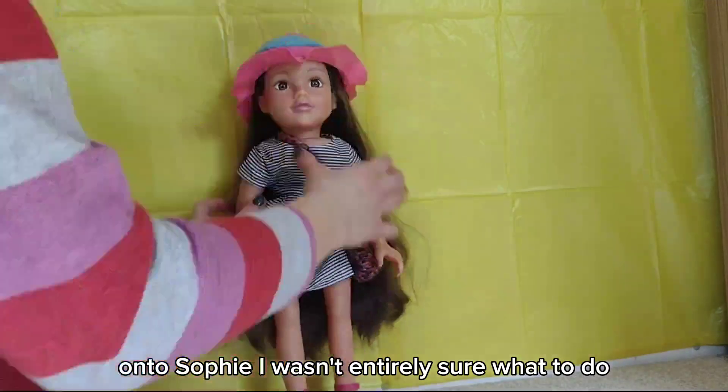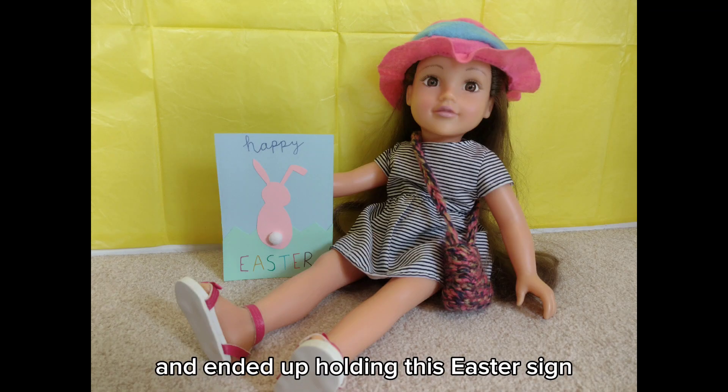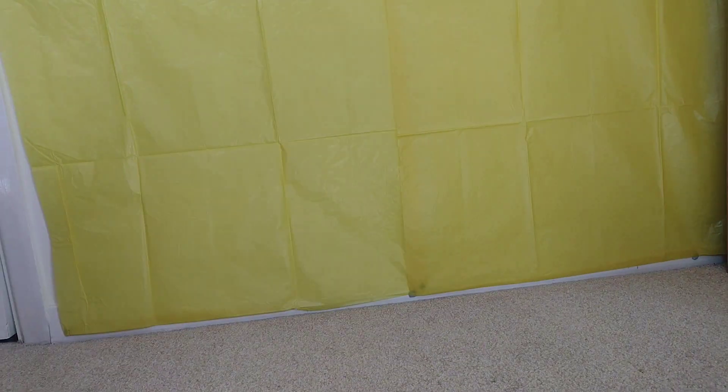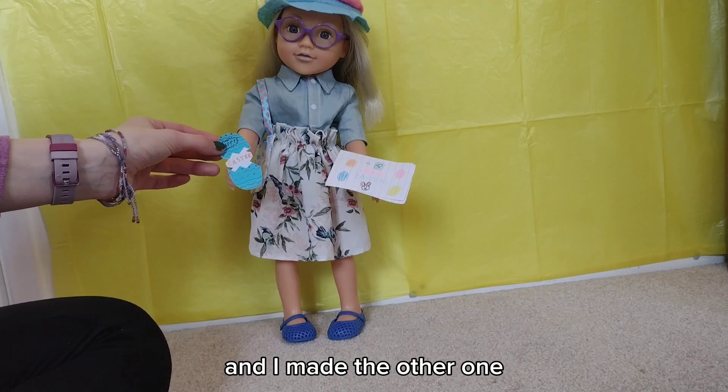Onto Sophie. I wasn't entirely sure what to do with Sophie, so I just sat her down and had her holding the Easter sign. For Ella, I used Blu Tack to make her hold two pictures — one of them Butterflyer G dolls made, and I made the other one.